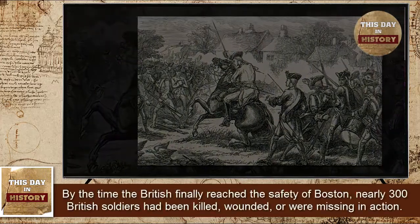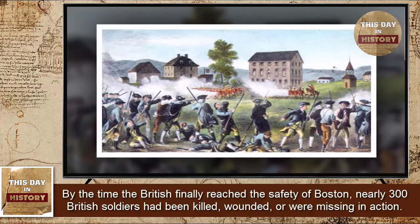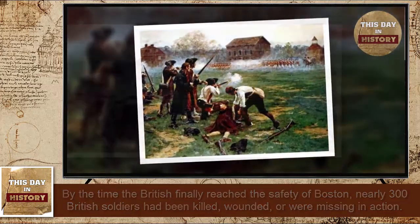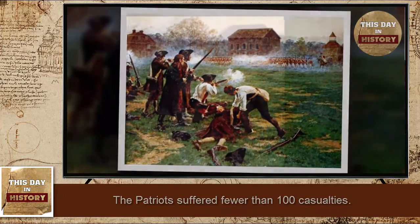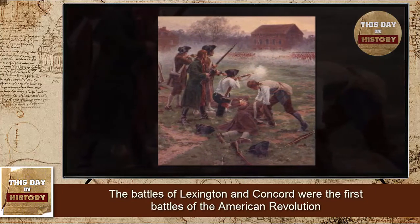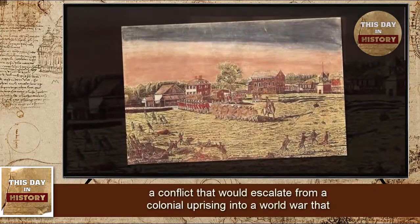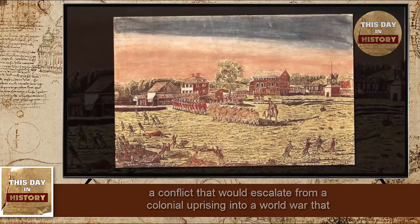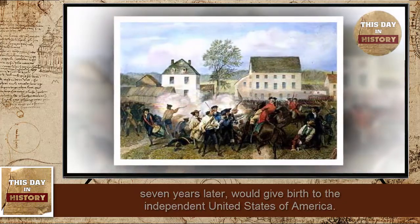By the time the British finally reached the safety of Boston, nearly 300 British soldiers had been killed, wounded, or were missing in action. The Patriots suffered fewer than 100 casualties. The battles of Lexington and Concord were the first battles of the American Revolution, a conflict that would escalate from a colonial uprising into a world war that, seven years later, would give birth to the independent United States of America.